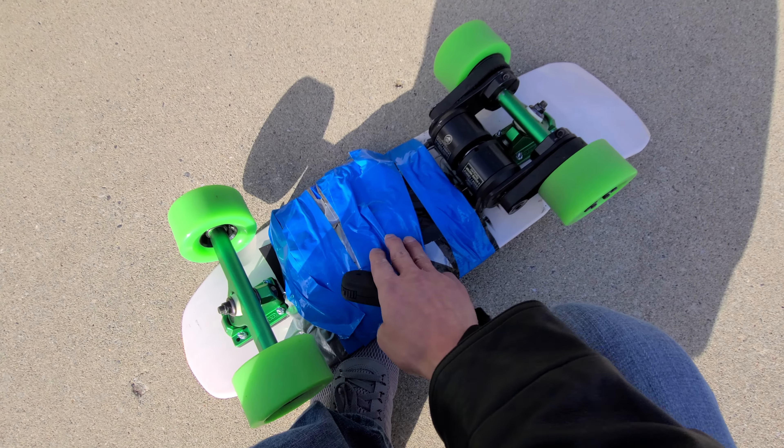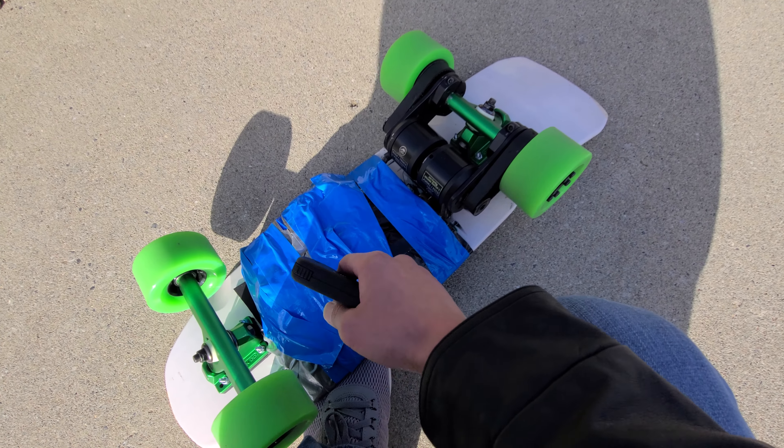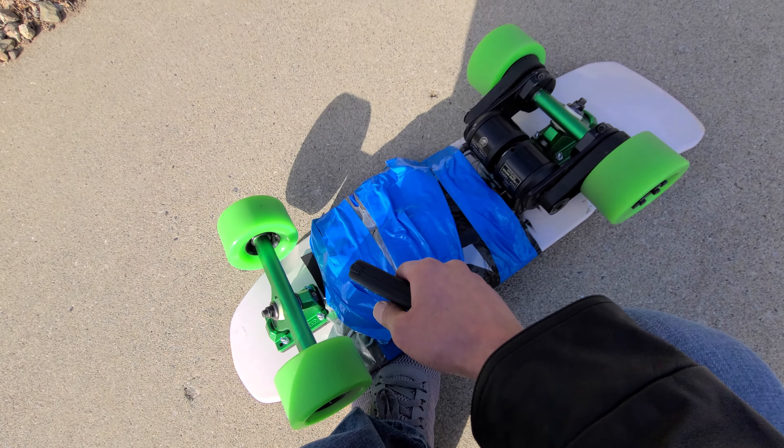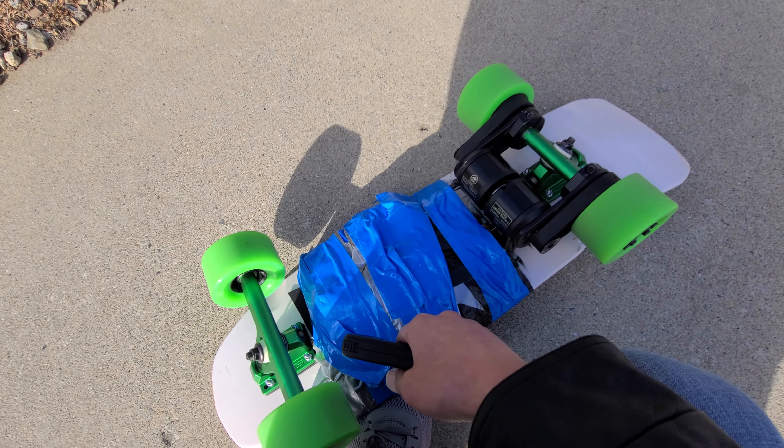But it's really light. The Boosted Mini S uses 26650s, which adds another pound and a half. So it's a much bigger battery, which has much bigger continuous power output.